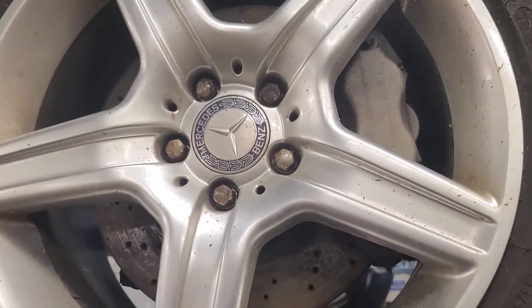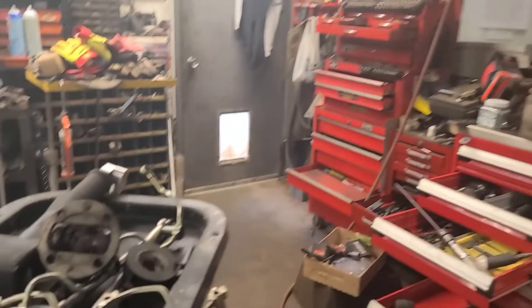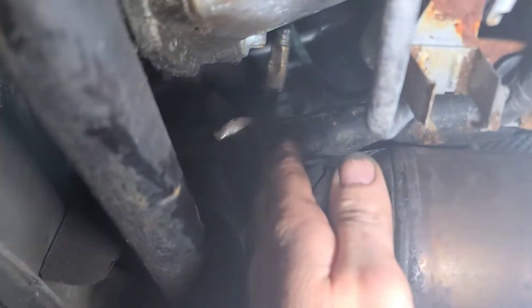We're working on this Mercedes S550 for a twisted off front drive shaft. There's the front drive shaft section twisted off. I managed to get the bolts out with this 90 degree impact gun. You can see the piece of drive shaft here.